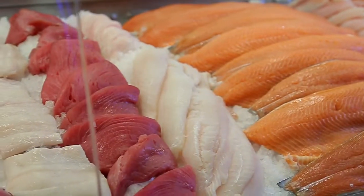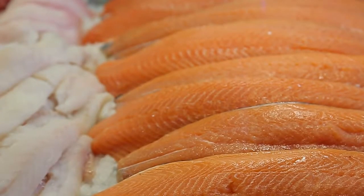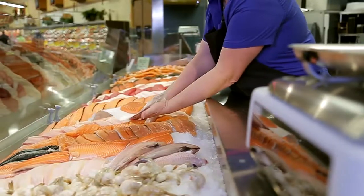You can purchase salmon fillets, salmon steaks, and we also sell salmon portions. Some of the things that make people nervous about preparing seafood is that they're not sure how to prepare it.